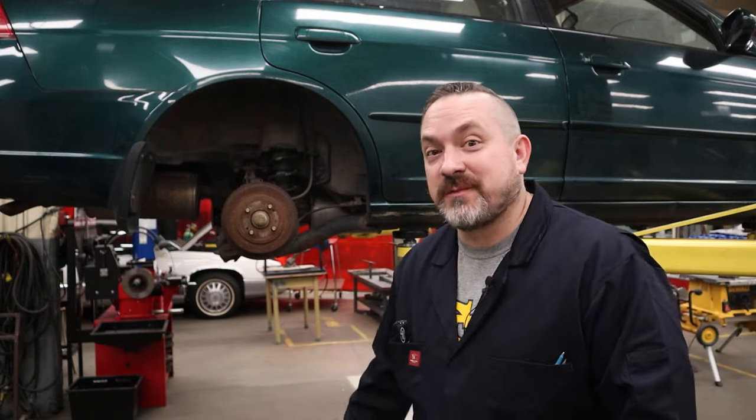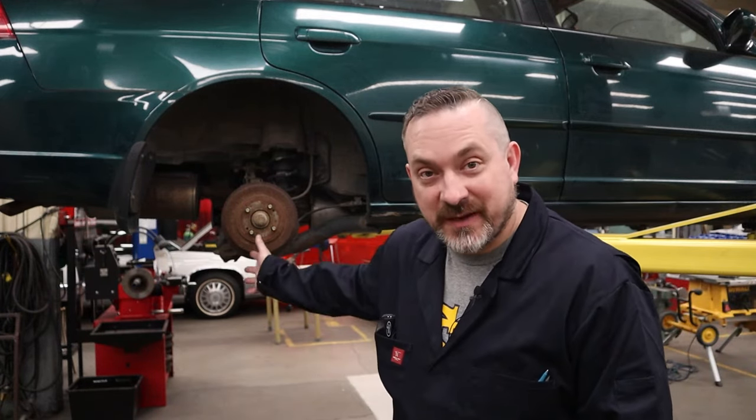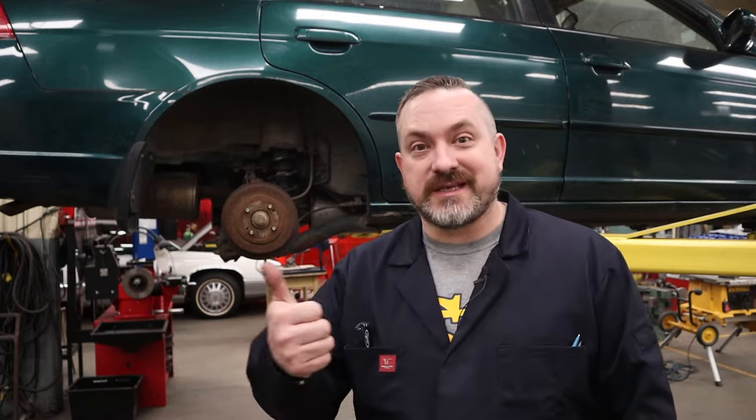Hey, welcome back to Way of the Wrench. On today's video I'm going to be showing you everything you need to know to be able to inspect your drum brakes so you can save money, be confident the job is getting done, and use this knowledge to work on your own vehicles. Sound good? Let's go.